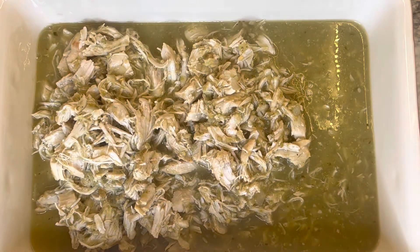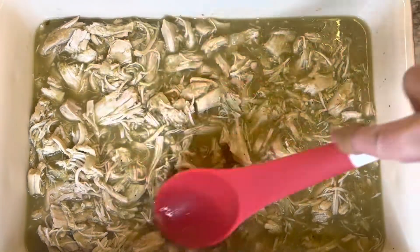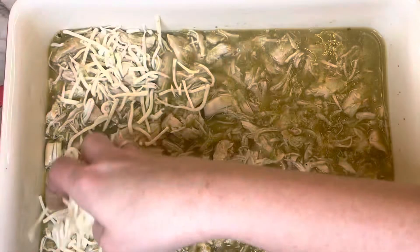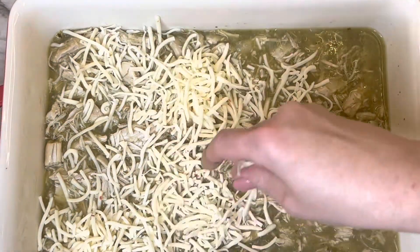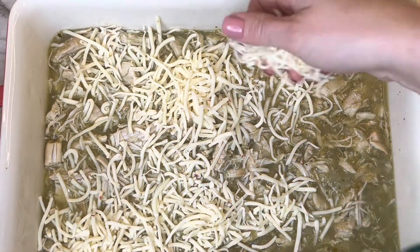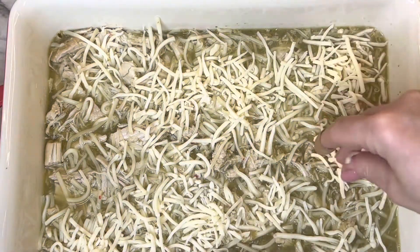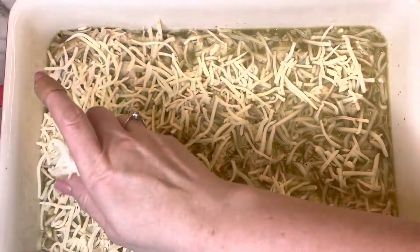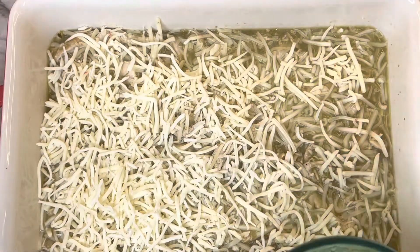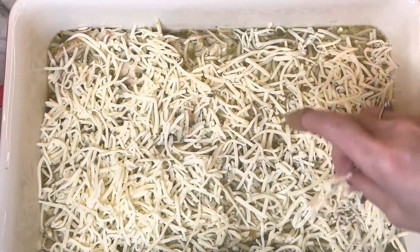Pour it into an oven-safe dish — you can see that it is somewhat liquidy. Add some cheese to it; I add the Pepper Jack first, and I do add a little bit extra. I like cheese in dishes like this, so just use your judgment on how much you want to use. And I added the Monterey Jack cheese on top. Once I've done that, I will put it in the oven just to melt the cheese.